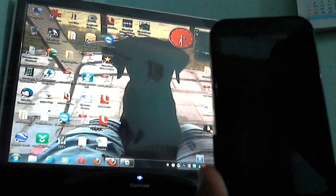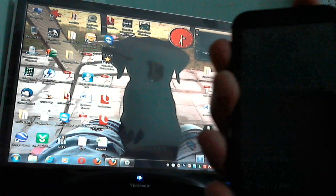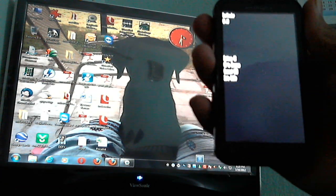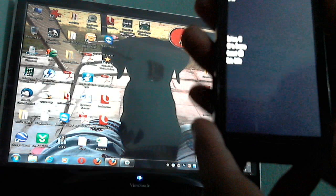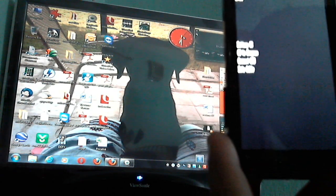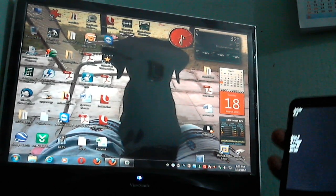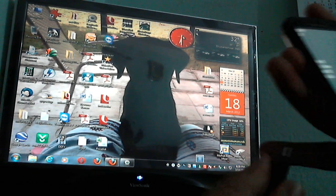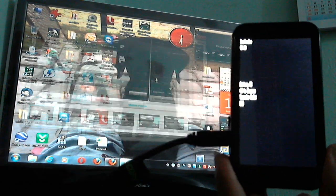Now what you need to do is go into the bootloader. For that, press the power button and the volume up button together and then release. This is the bootloader mode — this is what it will basically look like. I haven't connected USB yet so it's saying 'Connect USB cable.' I'll connect it now. The moment you connect it, it will say 'Transfer mode is USB.'